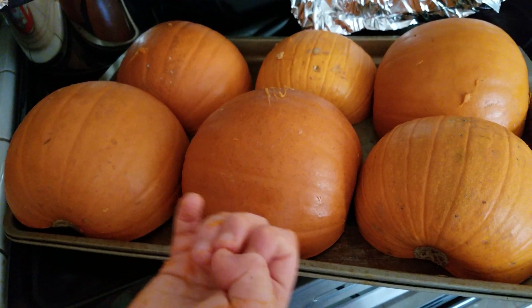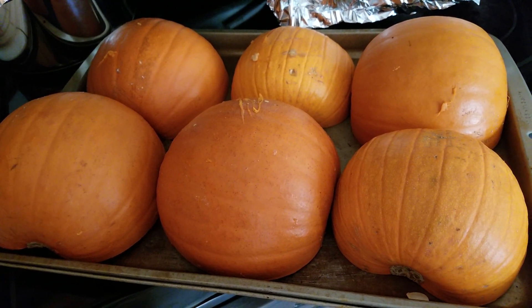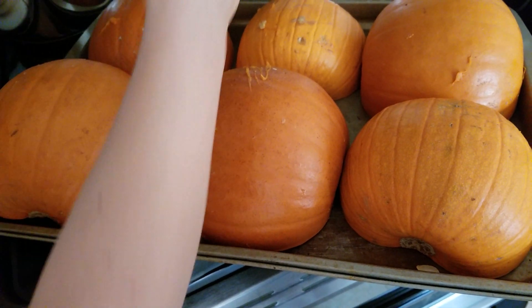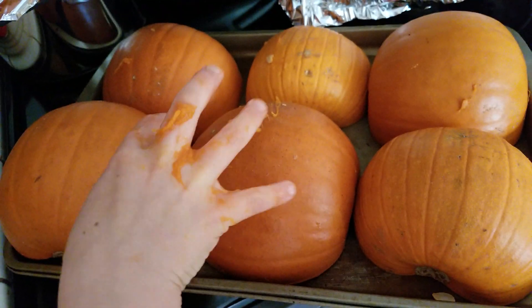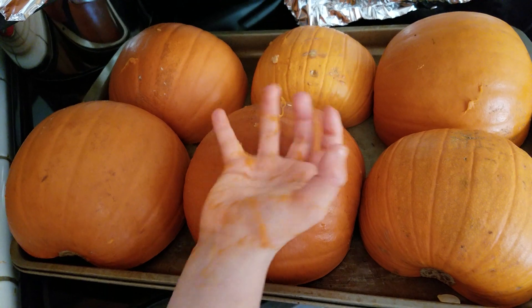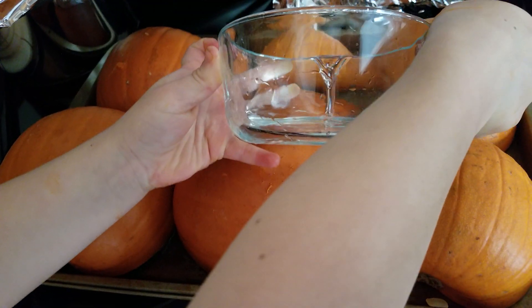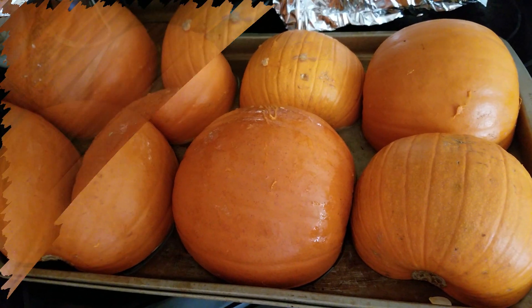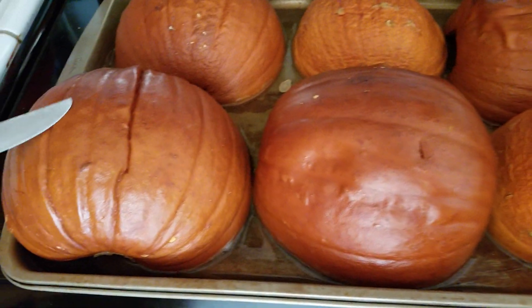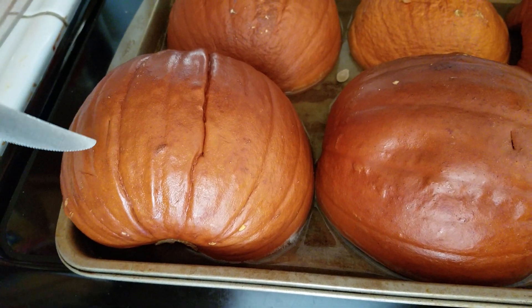If you want to use canned pumpkin, that's okay, but if you want to use Halloween pumpkins, all you have to do is take off the stickers, then cut it in half, take all the guts out, pour some water in, and place it like that. Then you put it in the oven to bake. When you know it's ready, take a knife and put it in — if it goes in really easily, that means it's done because it's soft.